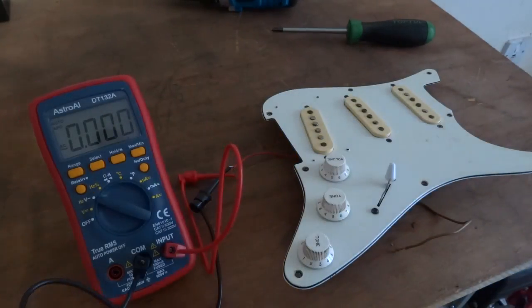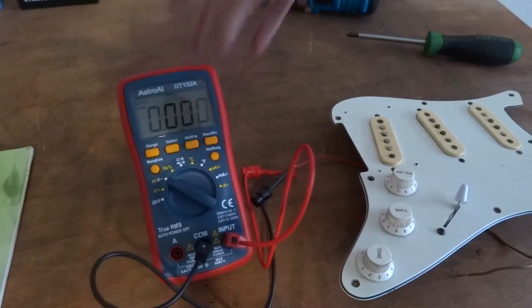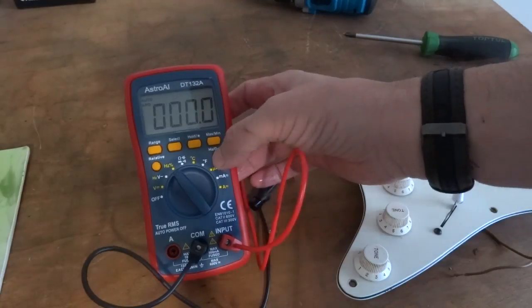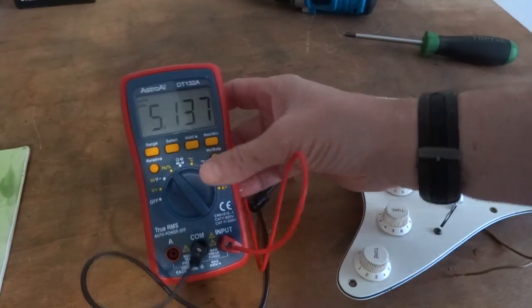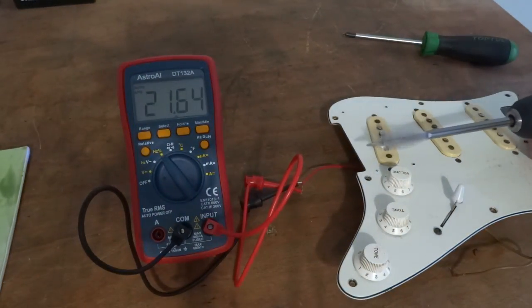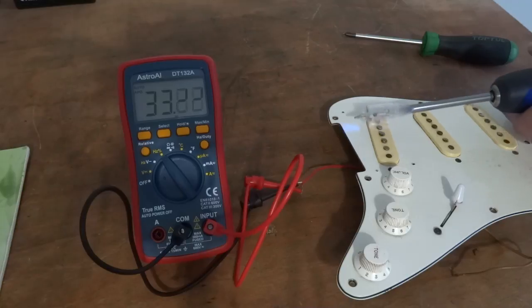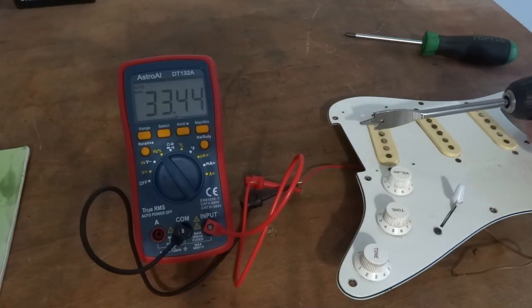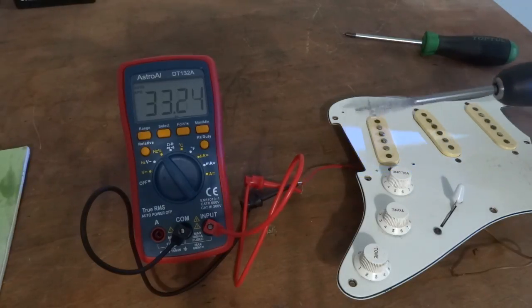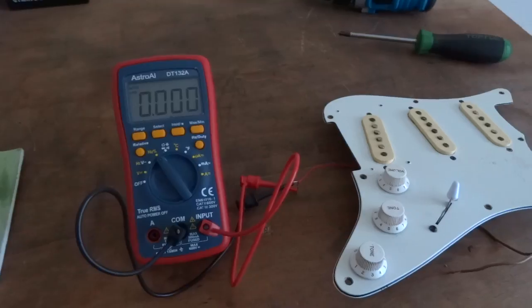About 0.2 volts I was generating. I'll just try it on Hertz as well. Yeah, that's a good test to see if your pickup coil is working.